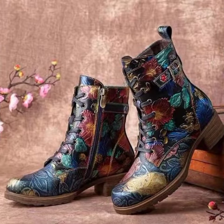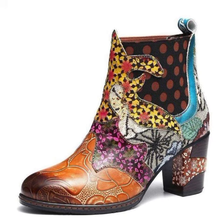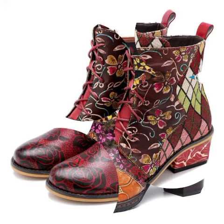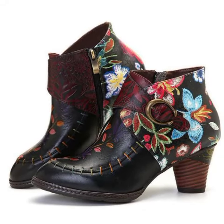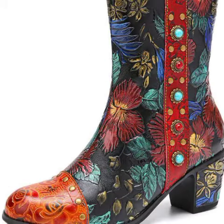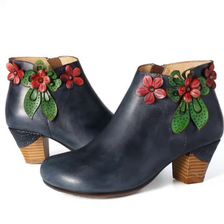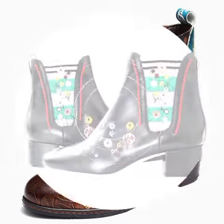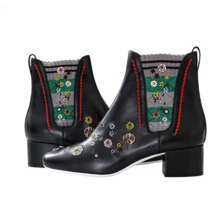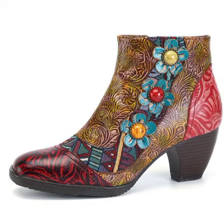These low heel sandals are so much beautiful and these are designer sandals. For those ladies who love to wear designer sandals, today you can get ideas on what type of styles to choose this summer. You will get many ideas and inspiration from this video, and I hope you will find this collection helpful and useful with many beautiful designs.